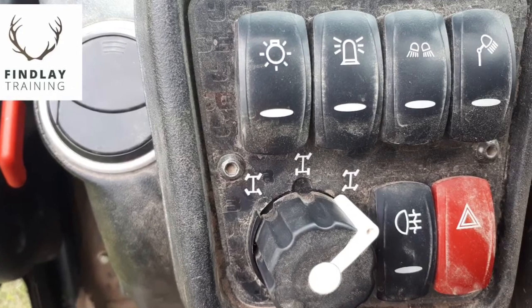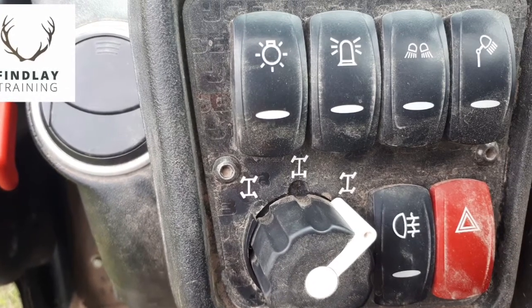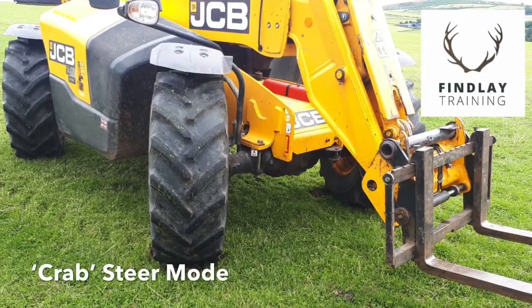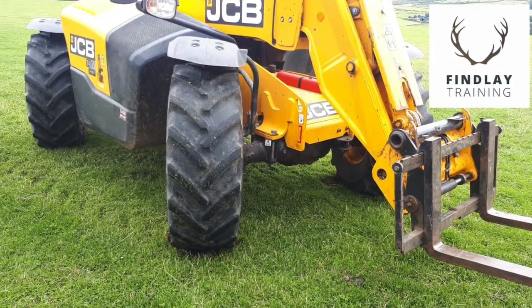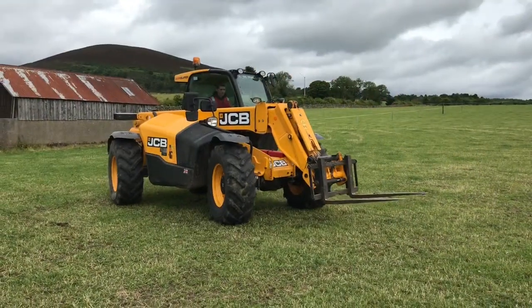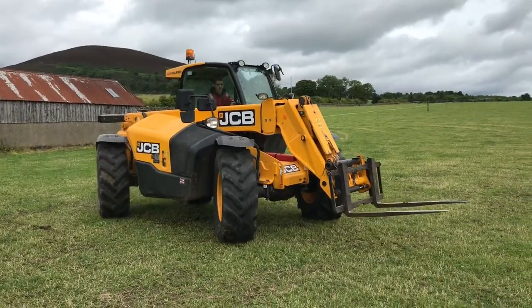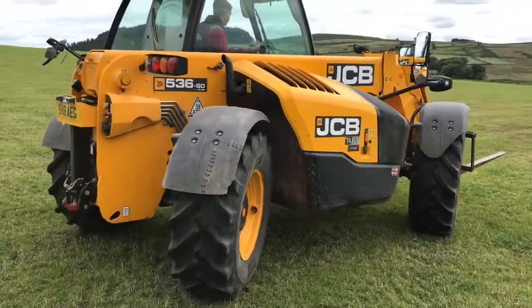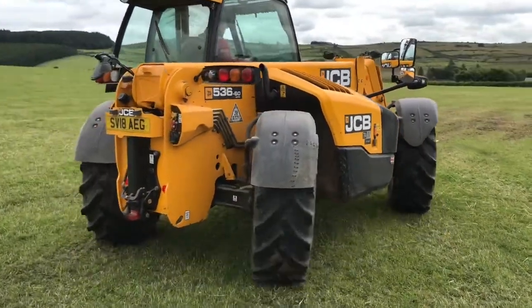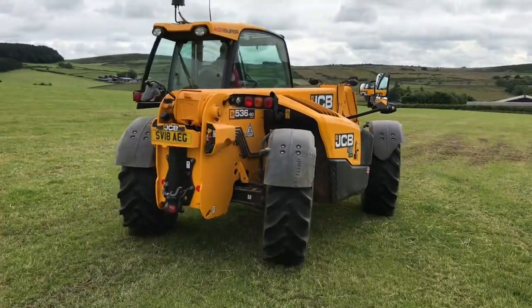The third and final setting we have is what we class as crab steer. This setting is probably the least used out of all three, although it can be handy if you're trying to negotiate in tight spots.